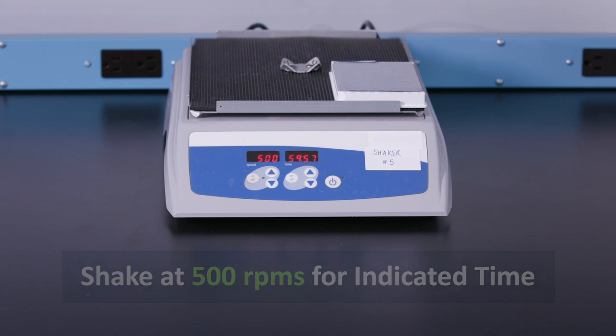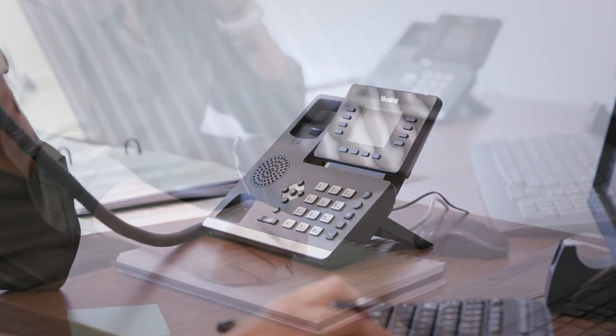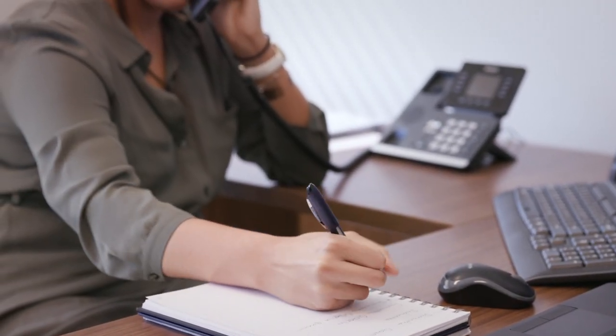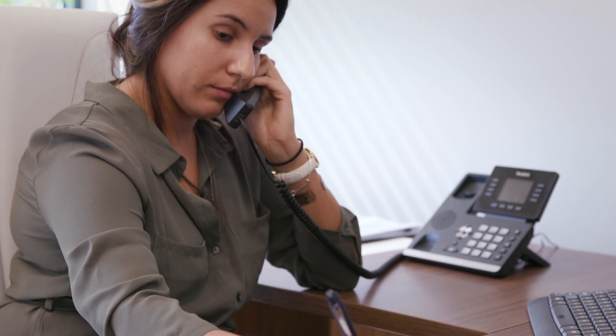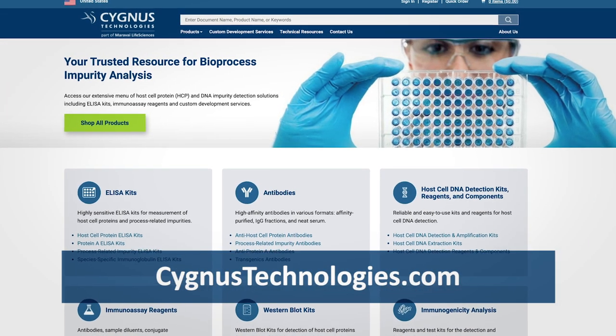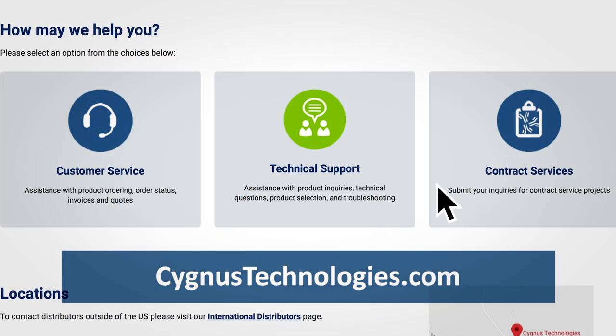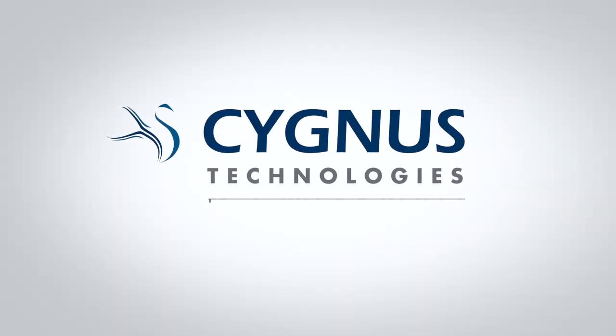With all Cygnus products and methods, our technical support team is available to assist you in the successful qualification of our products for your analytical needs. To connect with our experts, visit us online at CygnusTechnologies.com. Complete our technical support form, and we'll promptly respond to your inquiry.